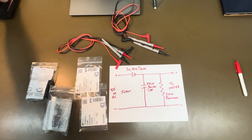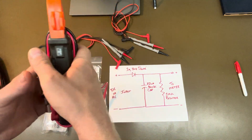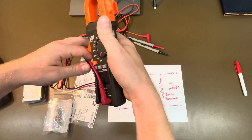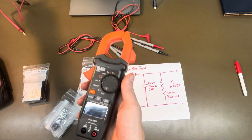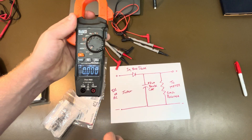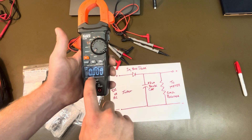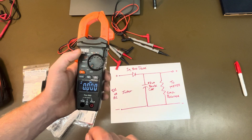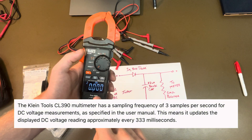Some meters have a very slow refresh rate. I have a Klein CL390 — I love this meter because it does DC amperage with the clamp, but I'm not using that for this. It has a refresh rate for min/max, so I can set it to voltage, then set DC, then go to the min/max setting. I can just set this up, crank the motor, do whatever I want to do, and it'll give me the min/max. I believe the refresh rate is around four times a second.